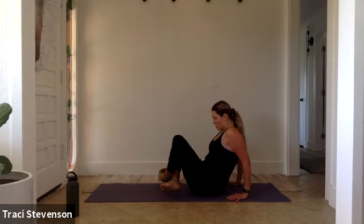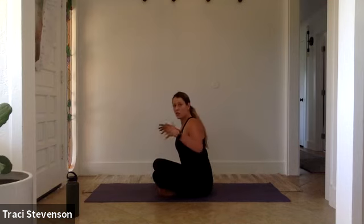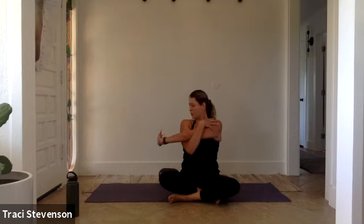Bend your knees towards you, sit up nice and tall. Shake out your wrists — that was a nice stretch for the chest, but it is a little more weight bearing on the shoulders. Let's take a stretch. Draw your right arm across your body, depress your shoulder away from your ear. Arms up to a T stretch, then left arm crosses over. Shake out your wrists.